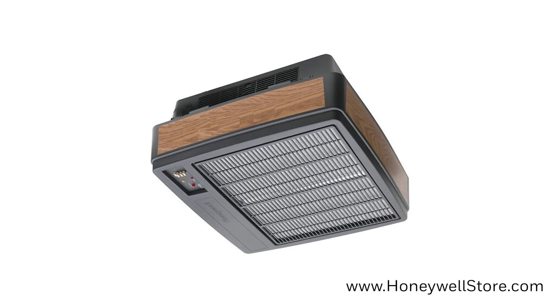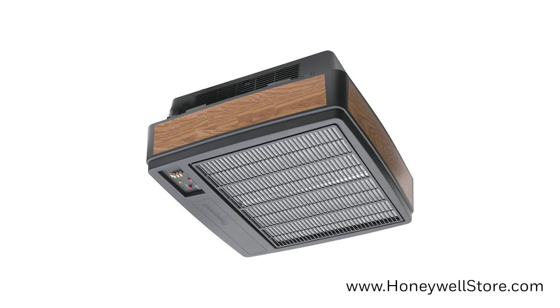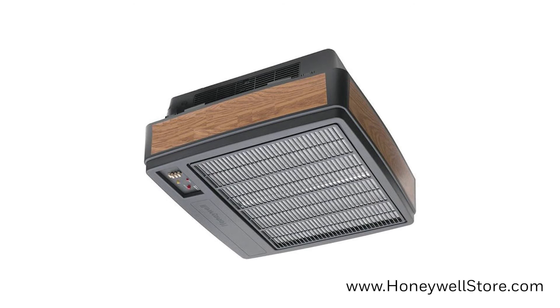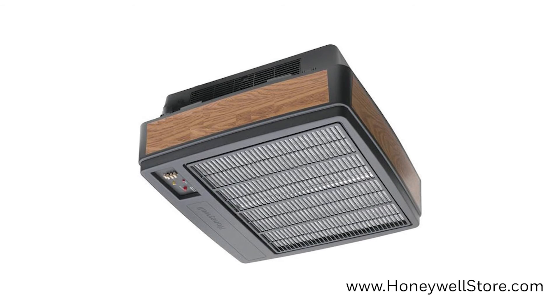The black with wood grain grill matches typical overhead fixtures and blends right into the surroundings. This commercial air cleaner is recommended for rooms up to 1,600 square feet.